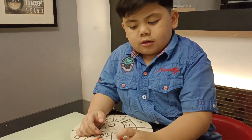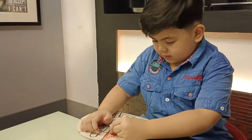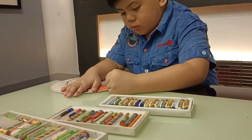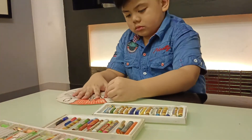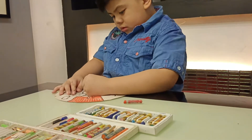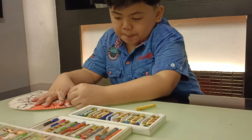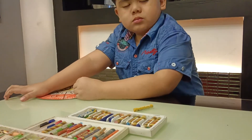Now I will do some coloring on the subtraction wheel. The answer is 11.